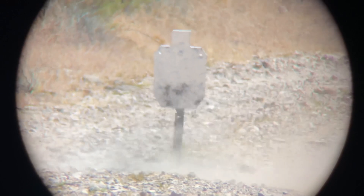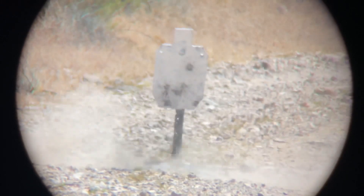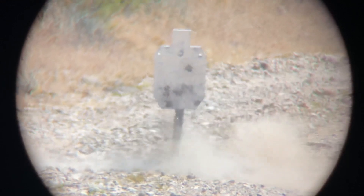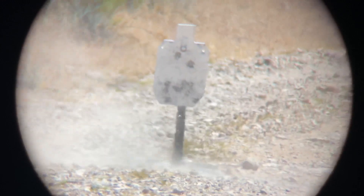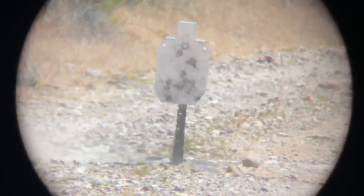I think that's something we should kind of expect from it. It's similar to taking the upper receiver off of the AR-15 and messing with the parts there. If you were to disassemble your AR-15, you would probably want to re-zero it if you were going to do some serious shooting with it.